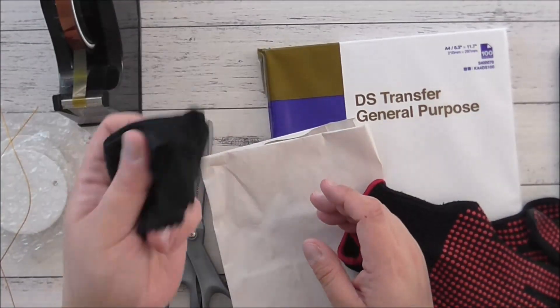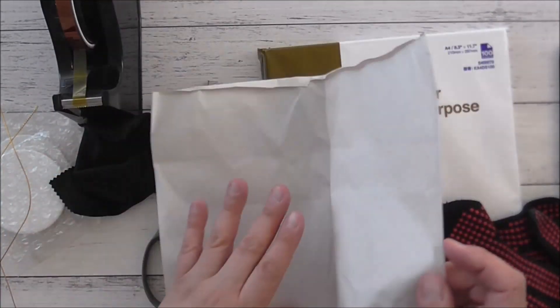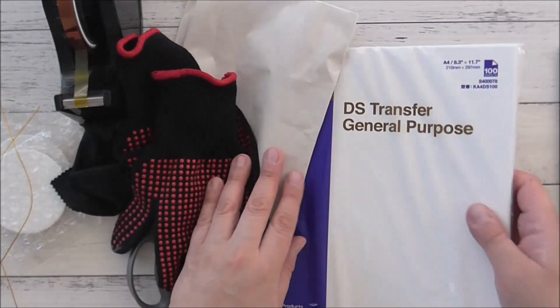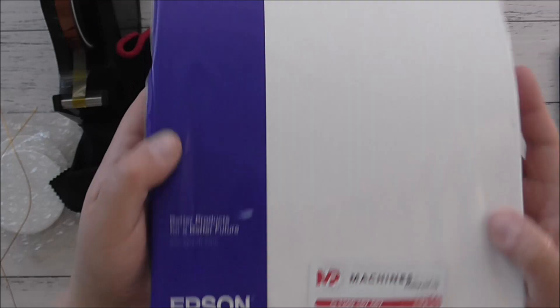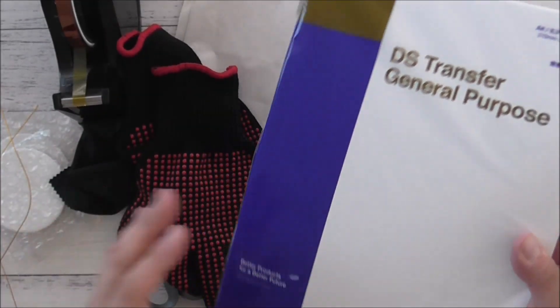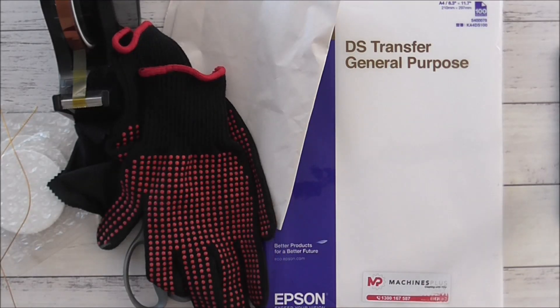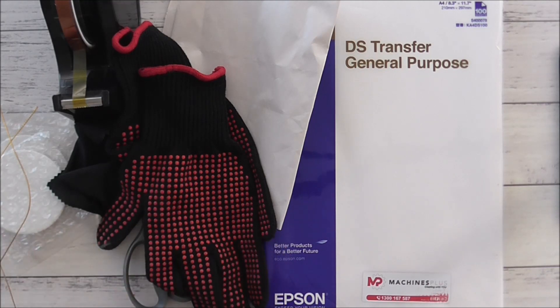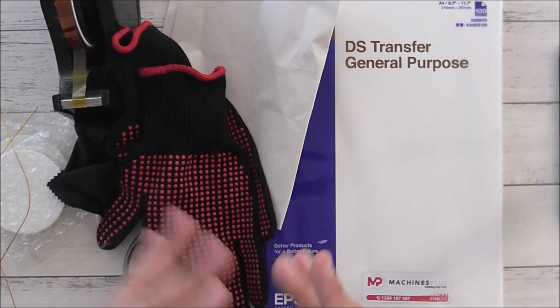I've also got butcher paper to cover the ornaments, heat gloves — which are a must — and dye sublimation transfer general purpose paper. I'm using the one from Epson, but feel free to use whatever brand you like. I have a Sawgrass SG500 sublimation dedicated printer that I'm using today. Next I'll take you to the computer to show you how I designed it and the printer settings.